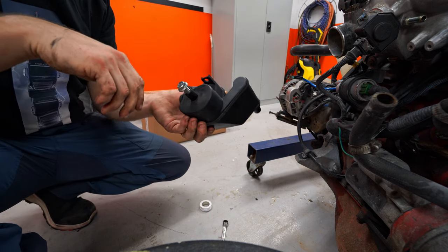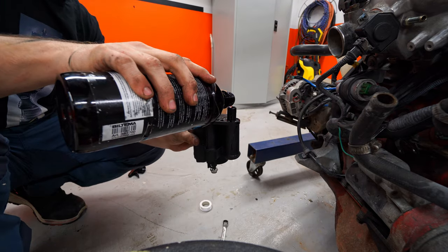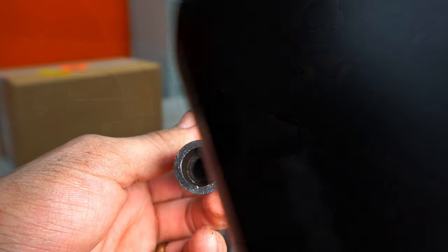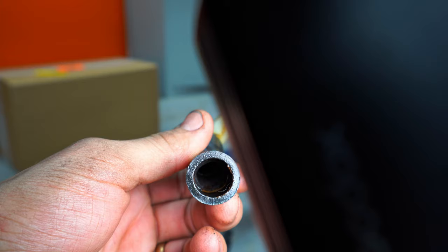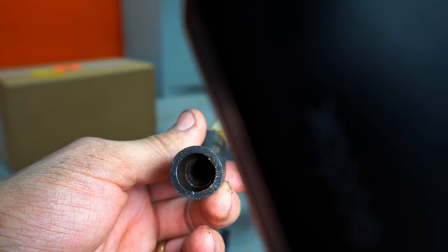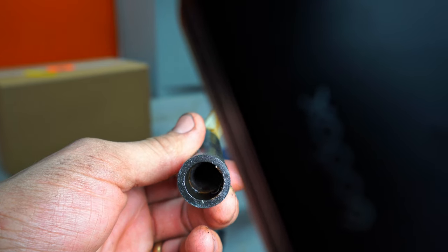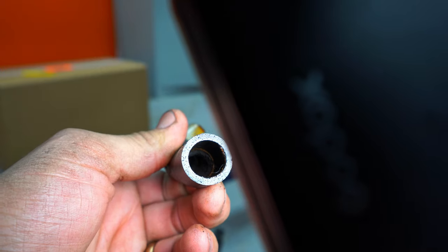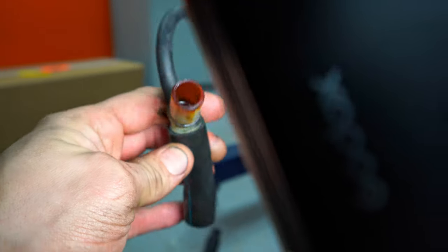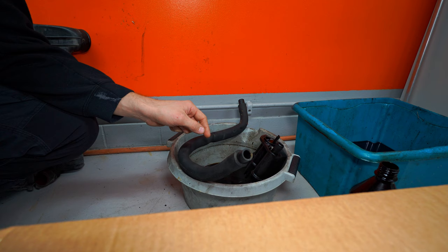I'm just going to tilt this up a little bit like this, and then we're going to pour some degreaser in here. You can also take a look at this pipe right here — have a look inside and you can see that it is actually a little bit clogged up in there. You can see there's kind of an edge in there, so you want to make sure you get that cleaned out as well. It's been soaking now for 24 hours, so we're going to shake it up and pour it out and see what we get.